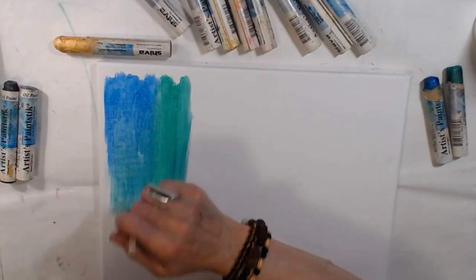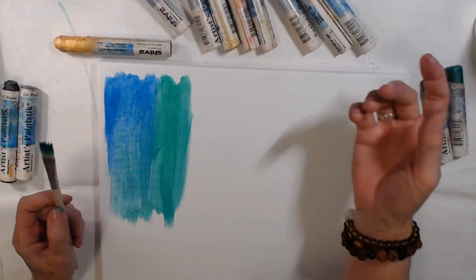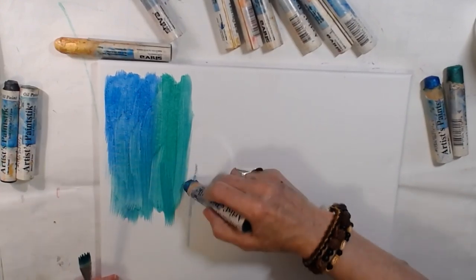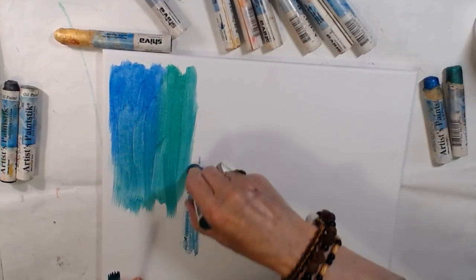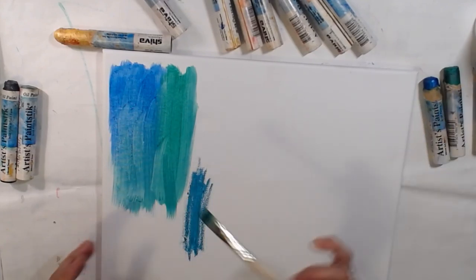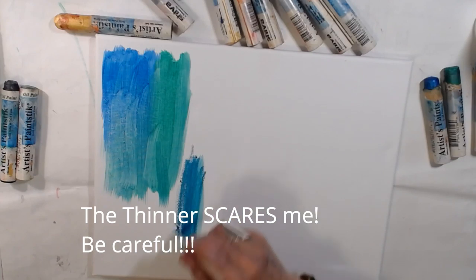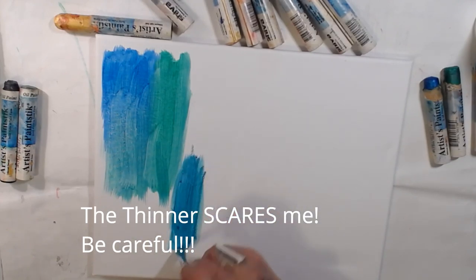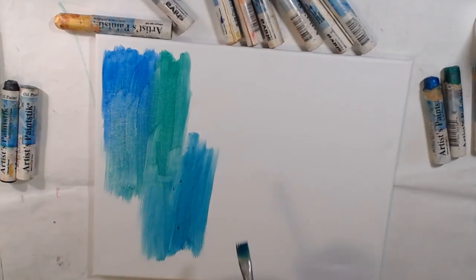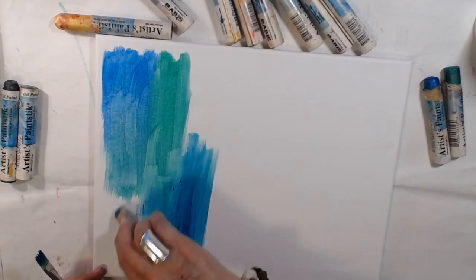I've got a really crappy brush here but that's okay — we're just playing. It's a flat brush. Don't ask me if you're supposed to use a flat — I have no clue. This is the turquoise so let's put the turquoise right here. It's really soft. If it wasn't for this stuff you have to use to thin it and make it move, I would be in heaven. But I don't like the smell. I really don't — thank God the window's open.